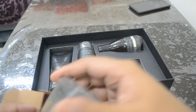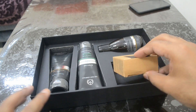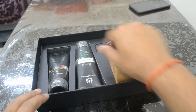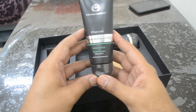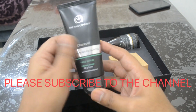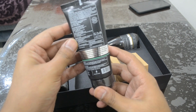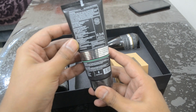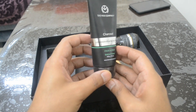The next thing that comes in is the charcoal, lemongrass, and eucalyptus face scrub. This is another de-tanning part of the kit. The MRP of this is 349 and it's included as part of this kit.